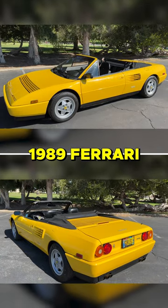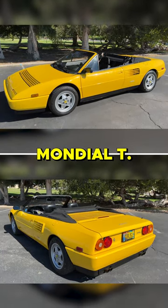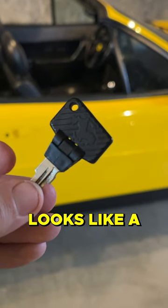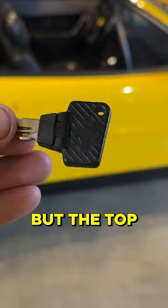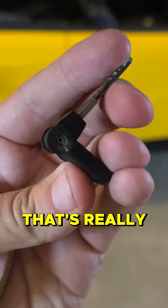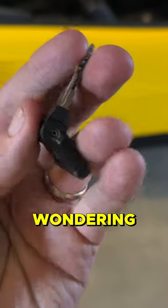This is a 1989 Ferrari Mondial T. Let's start with getting inside, and specifically the key, which at first glance looks like a normal key, but the top half of it folds in half. That's really bizarre, and I'd be wondering why.